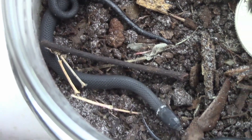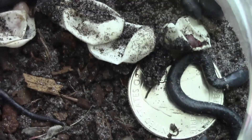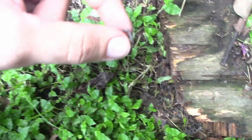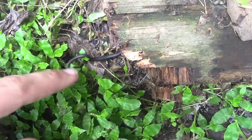I incubated these eggs for about a month if I remember correctly. I used a glass jar full of healthy soil. After they hatched, I released them in the same area I found the ringneck that laid them.